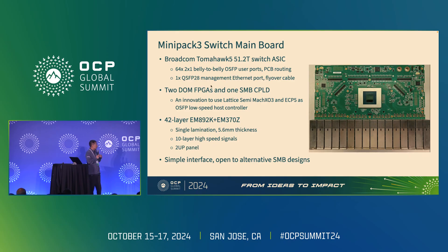We have a QSFP-28 management port connected through a flyover cable assembly. We developed an innovative solution using Lattice MachXO3 and ECP5 devices as the OSFP low-speed host controller. The stack-up information is listed here for reference. Overall, this switch mainboard has a very simple interface to the rest of the system, which allows us to enable any alternative SMB designs as needed.